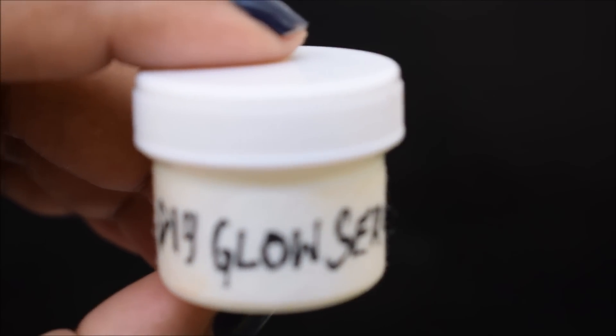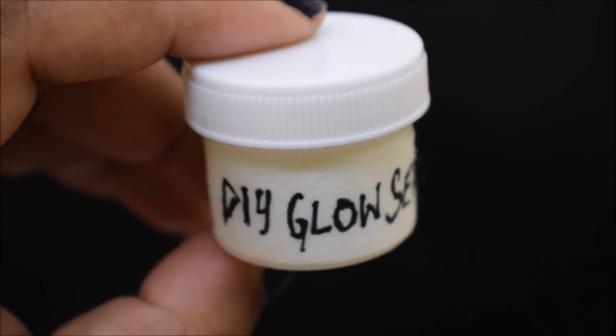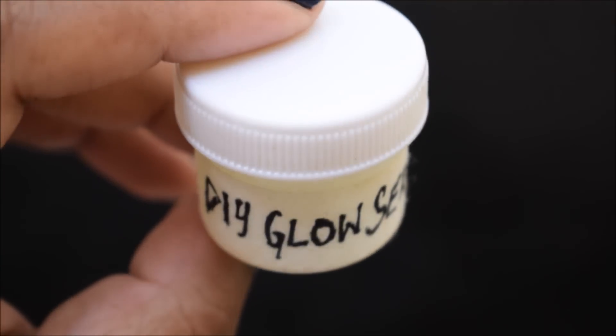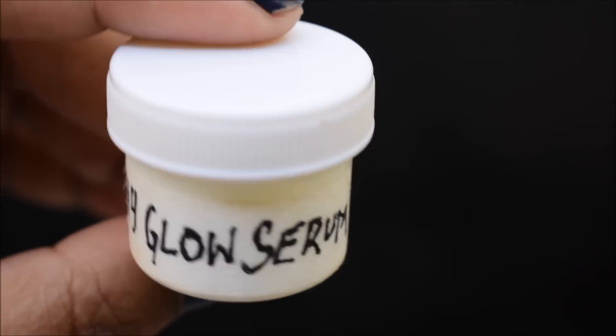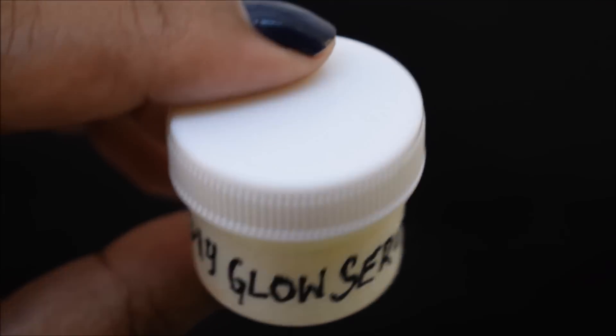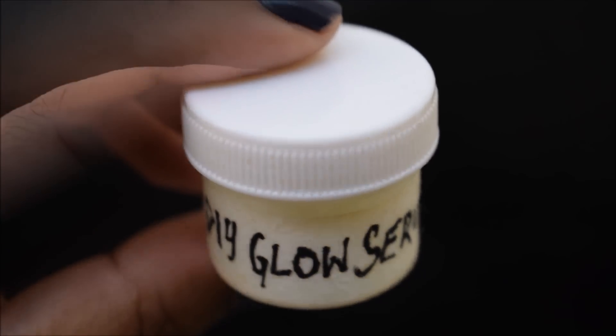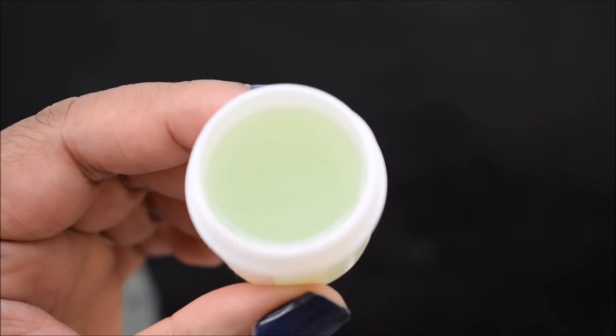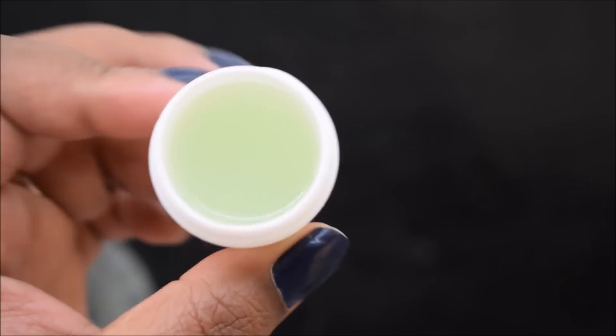Today, many serums have come to the store for face, but they are very expensive and everyone can't afford it. So it is good that you can make organic ingredients at home. We need hardly any ingredients to make this serum, which I am sure will already be in your house.